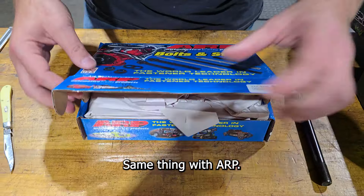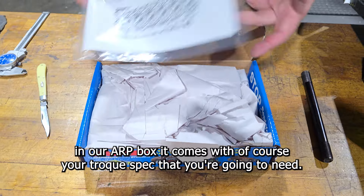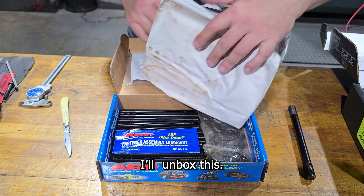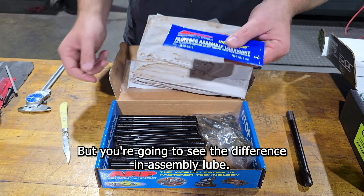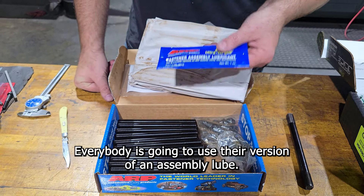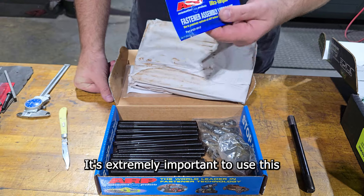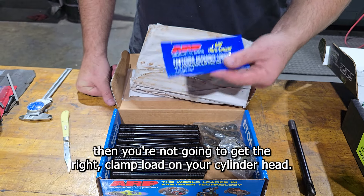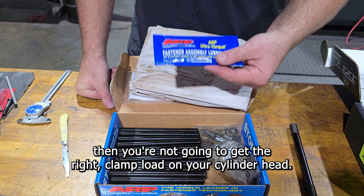Same thing with ARP. In our ARP box it comes with your torque spec — this is actually for a 5.9 and 6.7 application. When you unbox it, it comes with the same stuff, but you're going to see a difference in assembly lube. Everybody is going to use their version of an assembly lube. It's extremely important to use this correctly — if you're not, you're not going to get the right clamp load on your cylinder head.